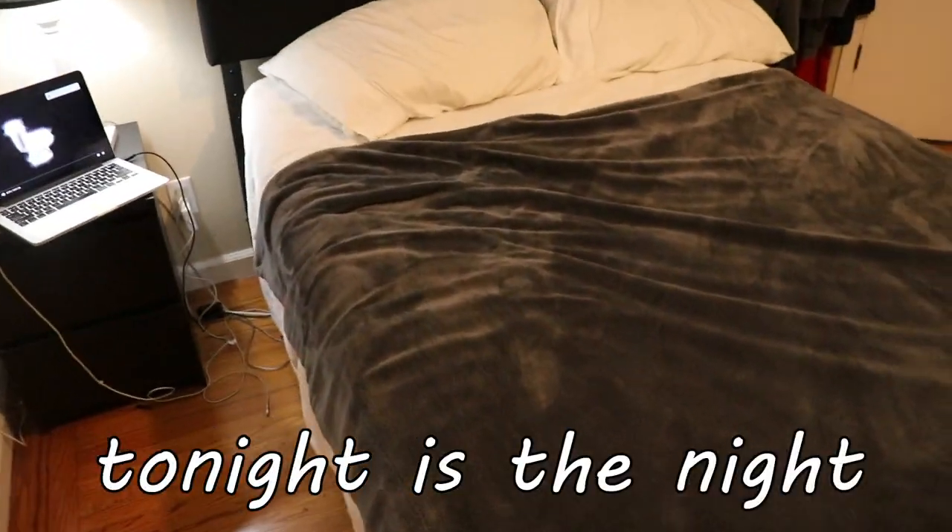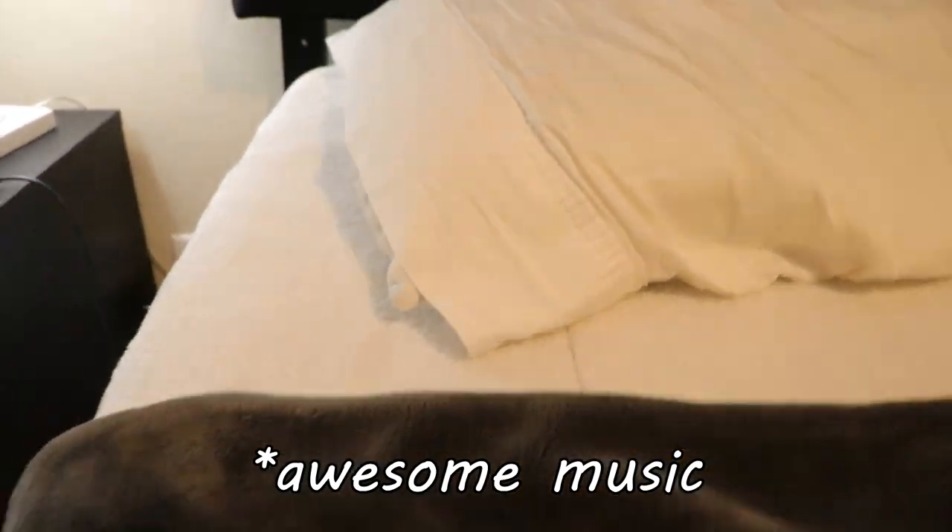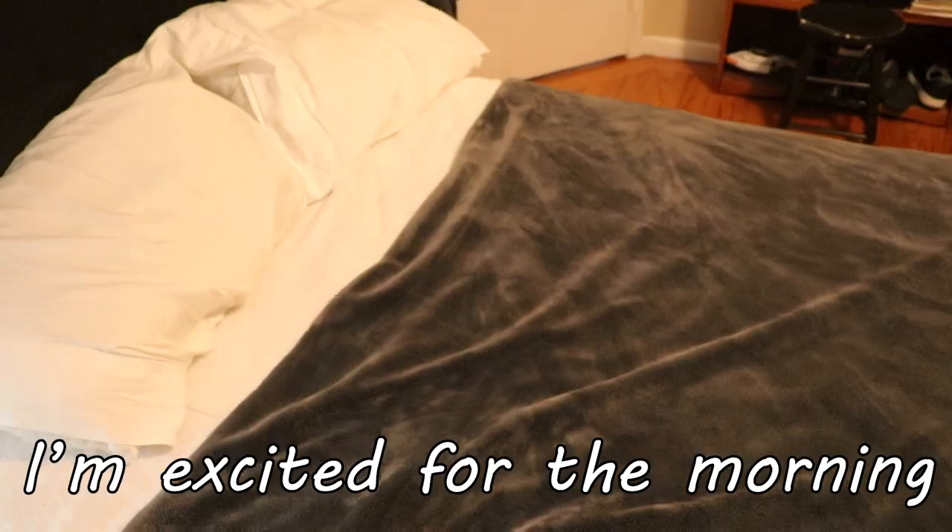Alright, tonight is the night where I actually get to test out this alarm. Yeah, I'm excited for the morning.